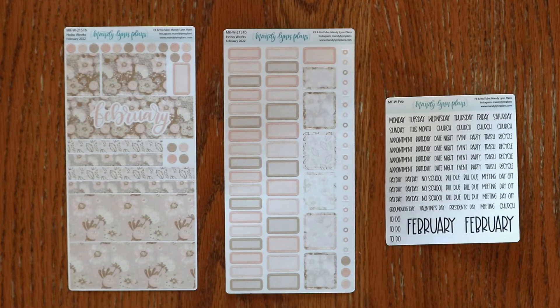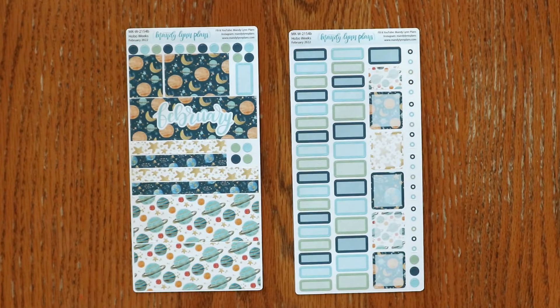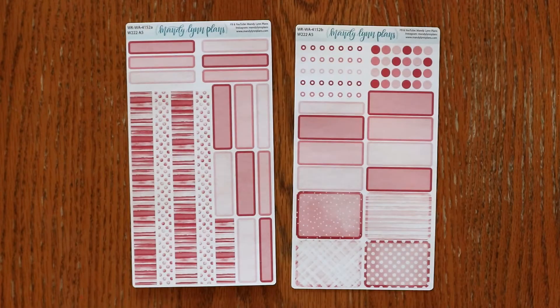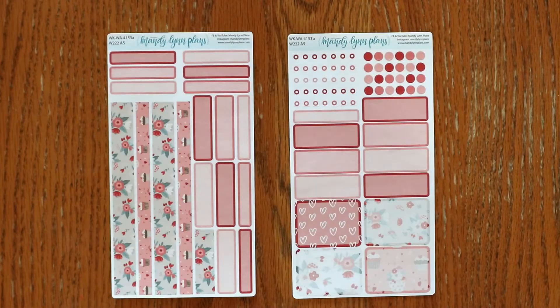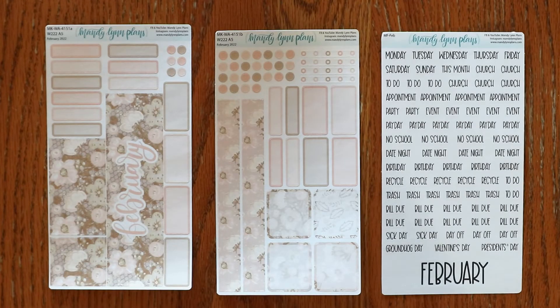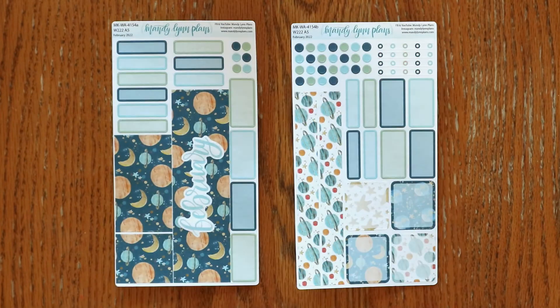Next up for the Hobonichi A6 Weeks is the monthly section: blush floral, rose pink, sweetheart floral, and planets. For the Wonderland 222 planners, we offer A5, B6, and A6 kits. Here I'll be showing the A5 weekly kits: blush floral, rose pink, sweetheart floral, and planets. For the monthly section we have blush floral, rose pink, sweetheart floral, and planets.